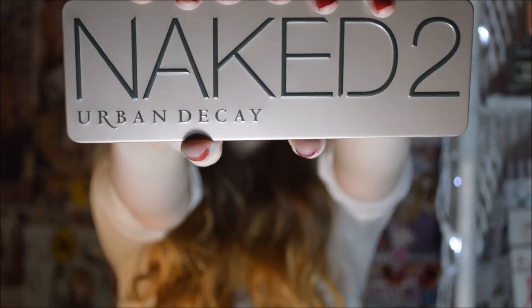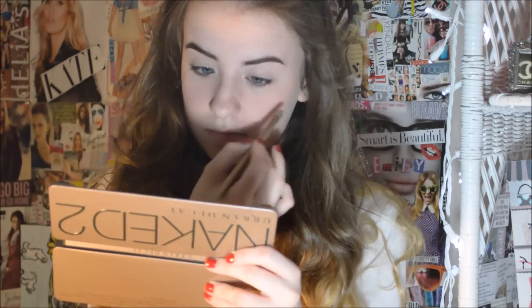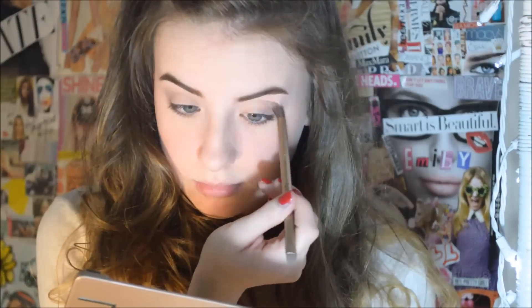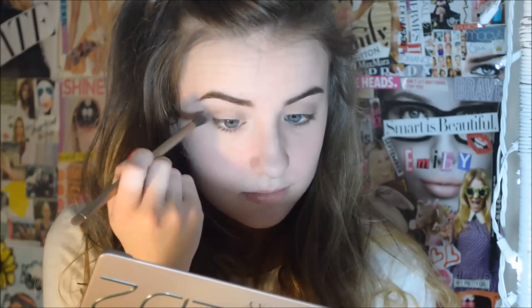I'm taking the Naked 2 Urban Decay Palette and using Booty Call all over my eyelid as the base. Then for my eyelid I'm going to use Suspect. I'm going to use Busted in my crease and blend that in really well — you still want it dark enough because Taylor's look is dark. Then I'm going to use Pistol on the outer corner of my crease to darken up the look a little bit, but not too much.